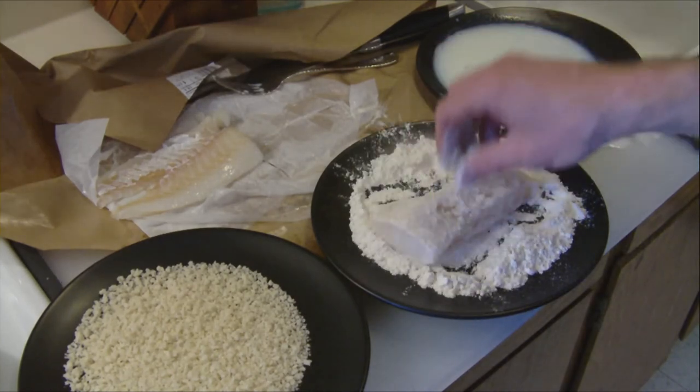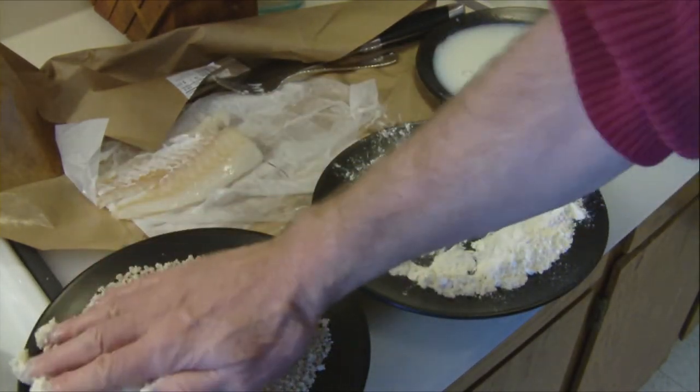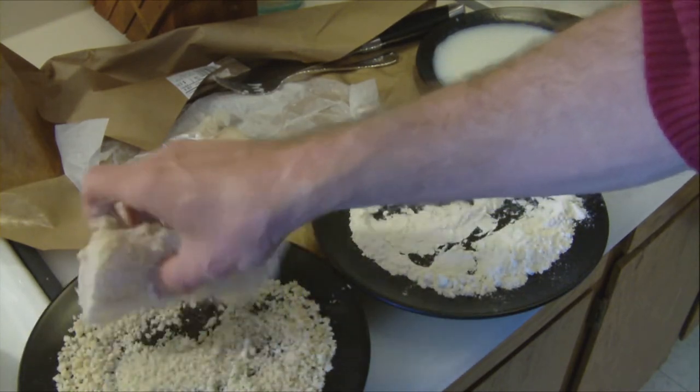Once you have the glue developed, you then firmly press it into the Panko and it readily sticks throughout it.